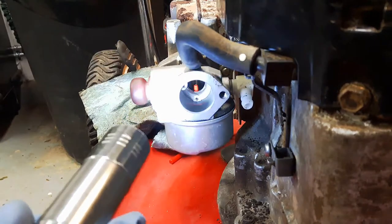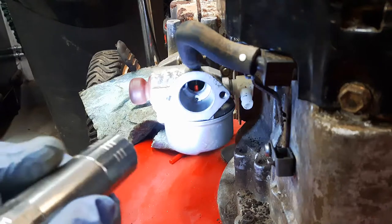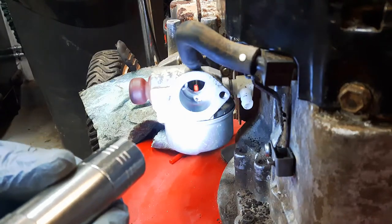So that would lead one to believe that this primer system is not functioning properly, and you might replace the bulb and get the same outcome.